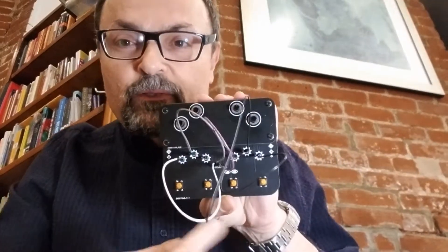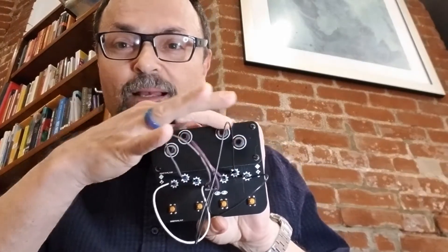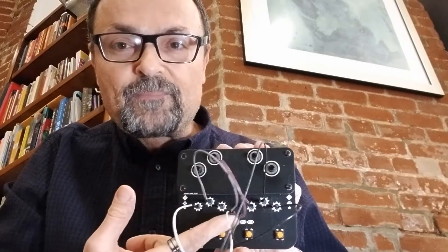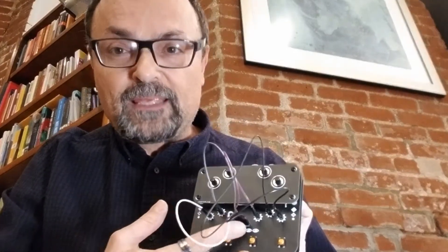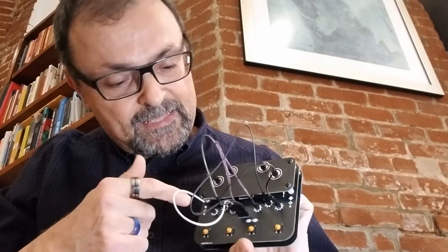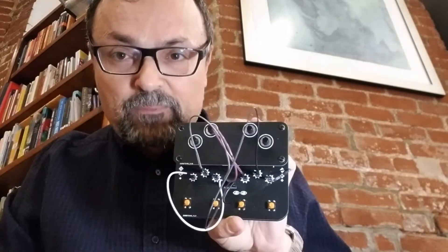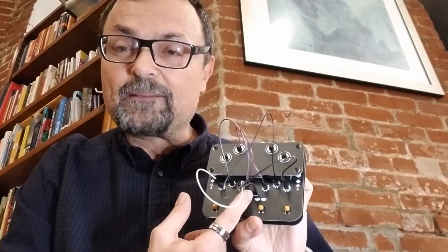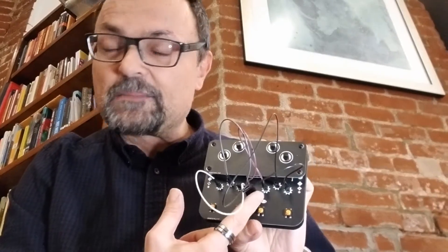You'll notice there are four unlabeled buttons and four unlabeled knobs — because depending on how you patch it together, the knobs and buttons change their functions. Among these jumper cables there are five input jacks and six output modules that you can connect to the different input jacks however you like.